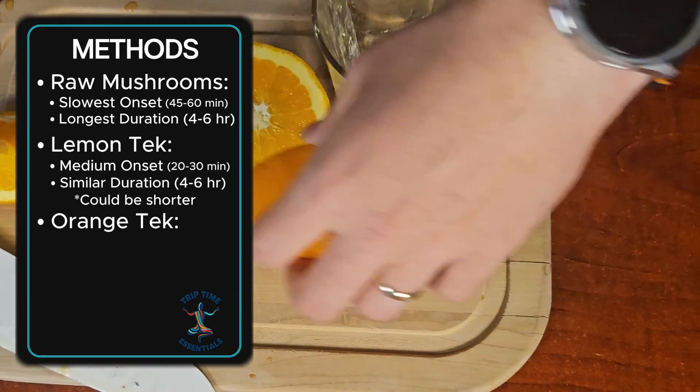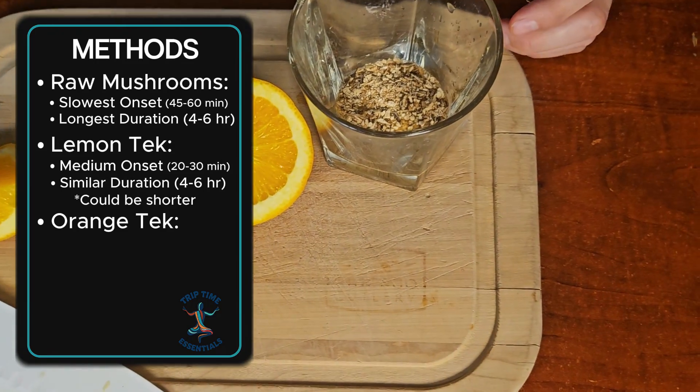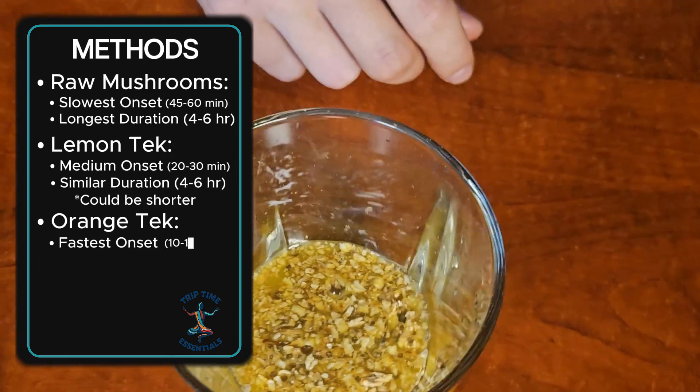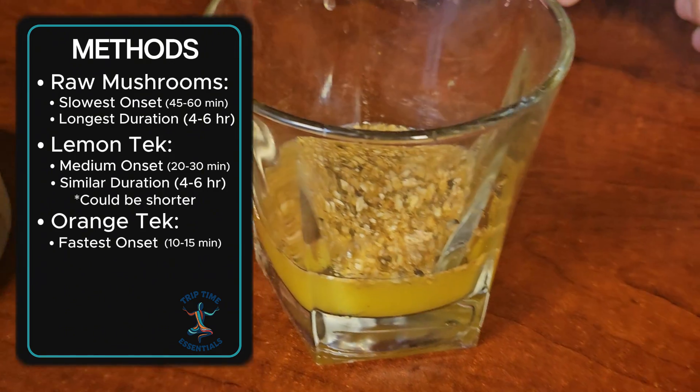The orange juice method yields complete psilocybin conversion within the first 15 minutes, so it has the fastest onset — sometimes as fast as 10-15 minutes — but the trip may feel more intense up front and fade a little faster on the back end. Orange juice-teking is great if you want a quicker, punchier trip that doesn't last all day.